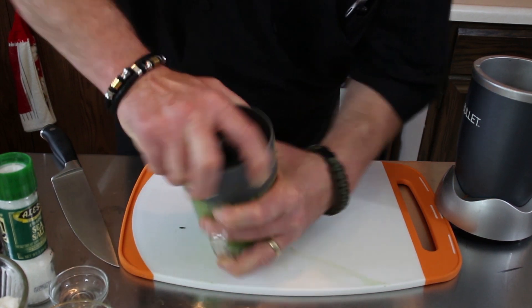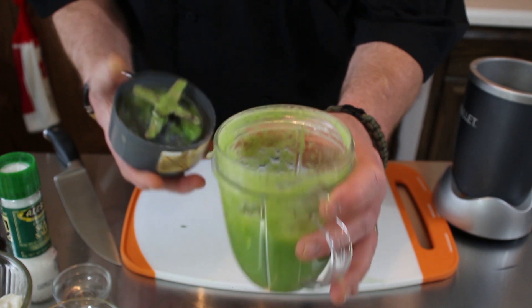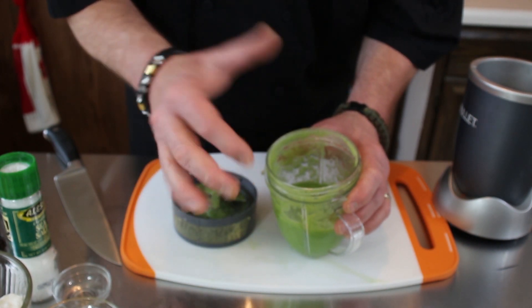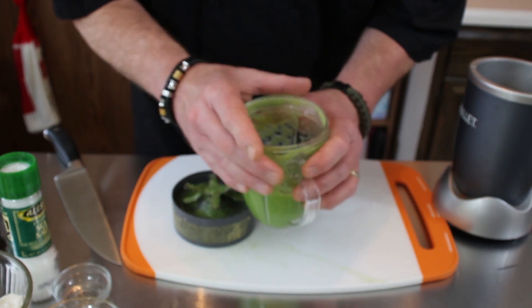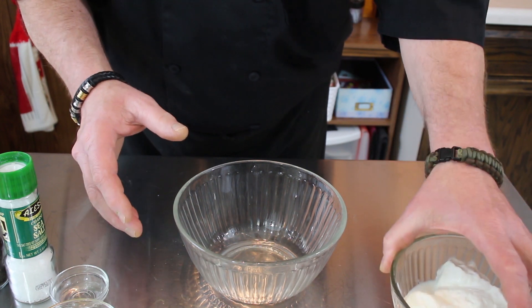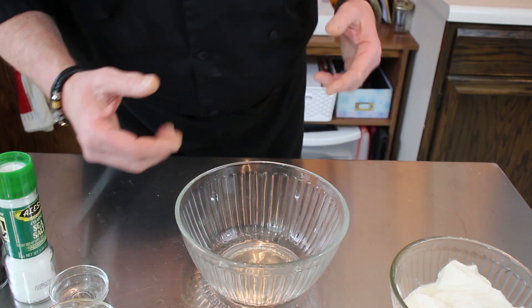Make sure all the cucumbers are ground up in there. Now I'm just going to take it over to the sink and pour it into a sieve that I've got set up and let this all drain, so all we're left with is the pulp. We've got a bigger bowl for the yogurt because we're going to add the cucumber and everything else — you want to have a big enough bowl to stir all your ingredients.